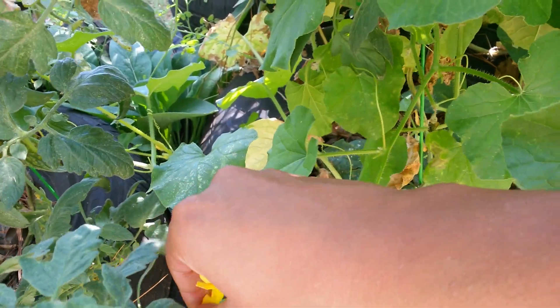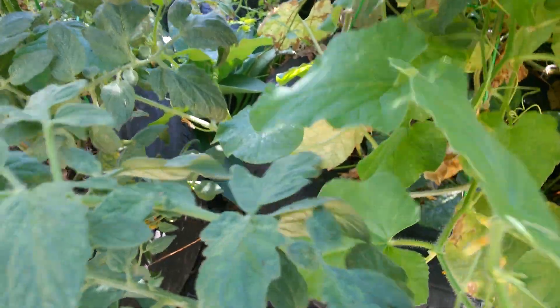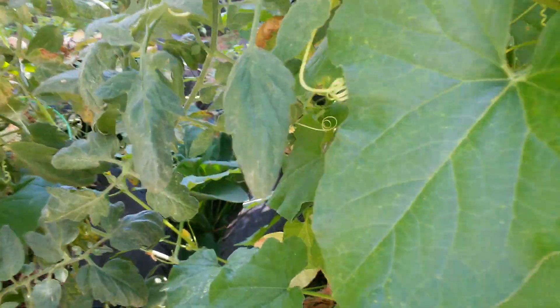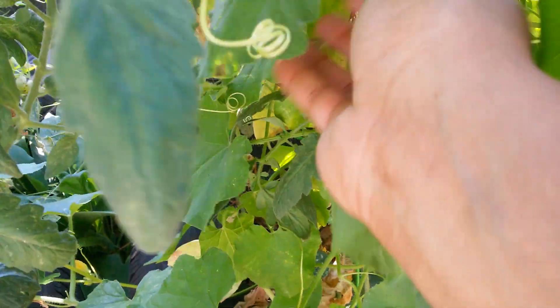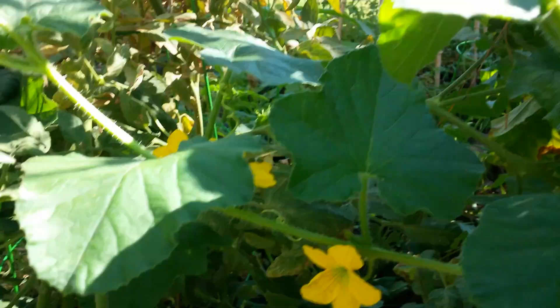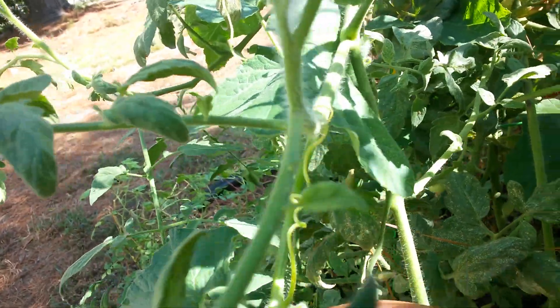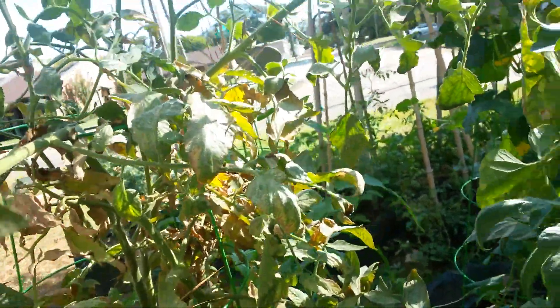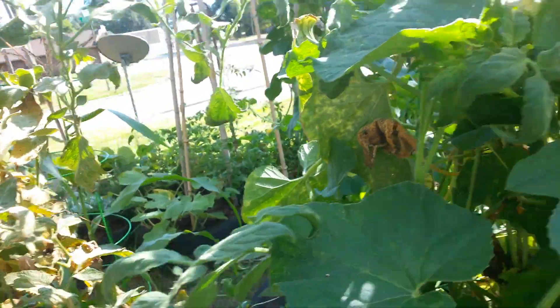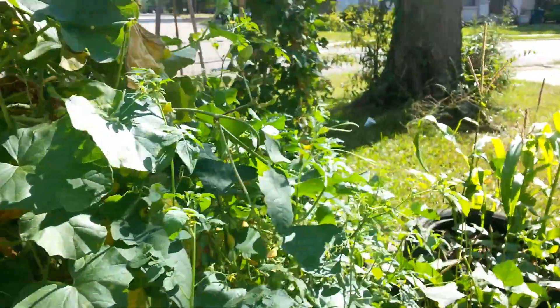Once again, if you watch my video about what I learned in the garden this year, it's even further confirmed - don't give up on your plants too soon. I was going to pull this plant. Look here, it's another female - I hand pollinated that one this morning. I was literally going to just pull this plant and say there are no more melons going to show up on it.